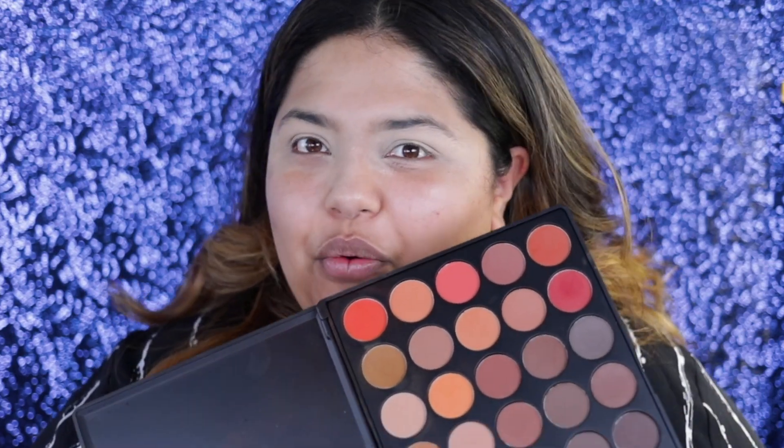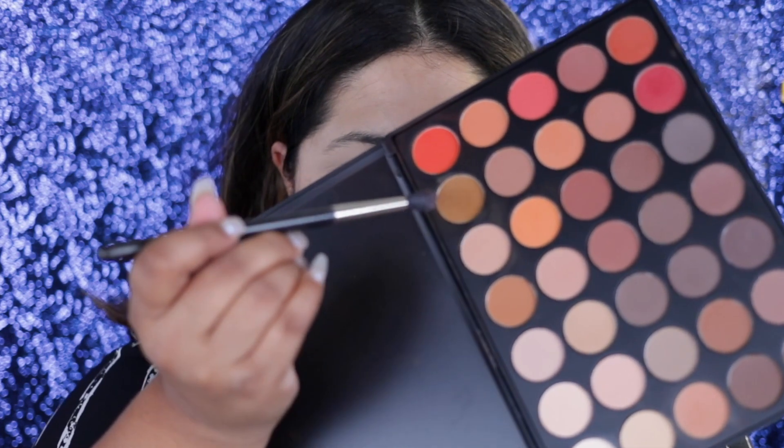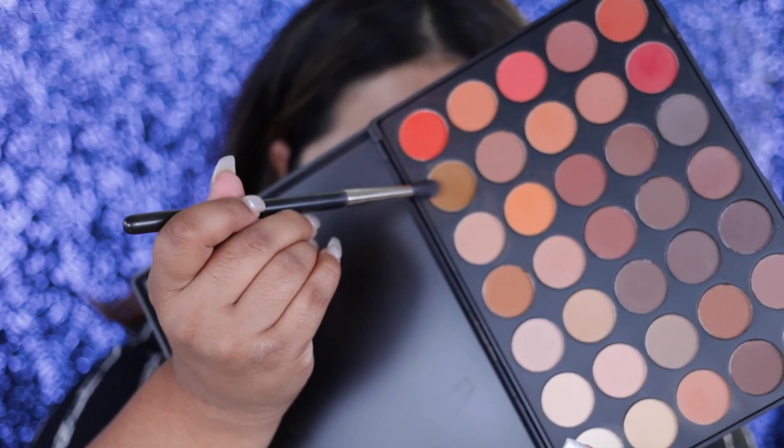I'm going to start off my Eid bronzy look with the 35-0 M palette by Morphe. This is all matte shadows in nice earthy tones. I'm going to take this yellow shadow right here — it's like a yellow-brown shadow — and pop that into my crease. I really like this shade because it's a very unique shade. I'm just going to pop that into my crease and then beautifully blend it out to avoid any harsh lines. Such a beautiful crease color.